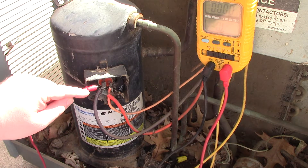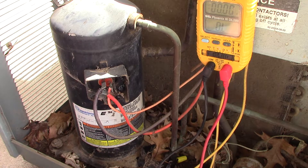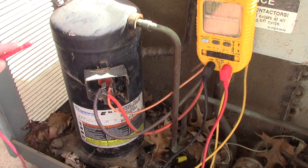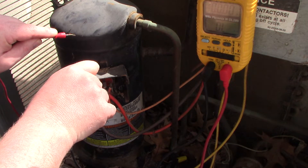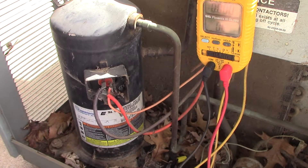You also want to disconnect the wiring connection to isolate the component. If you go to ohm things out and you don't isolate the component, you're not going to get any readings worth anything. Electricity will find a way to make contact — so if you probe here and here and get a reading, it doesn't mean your compressor is shorted; it just found a pathway back through the capacitor or something to ground.